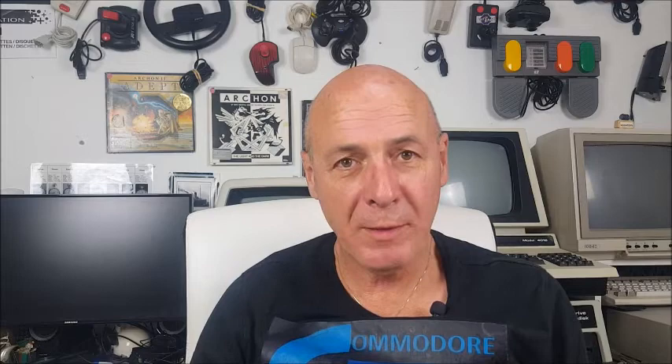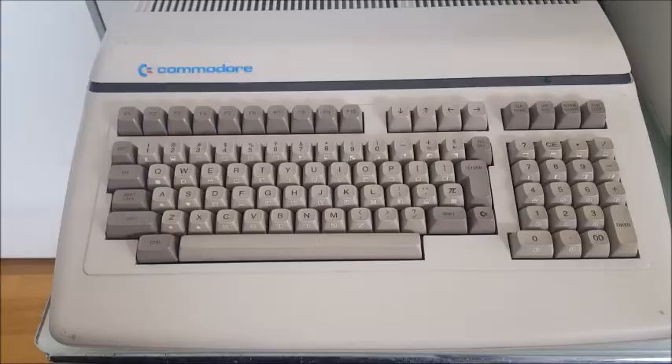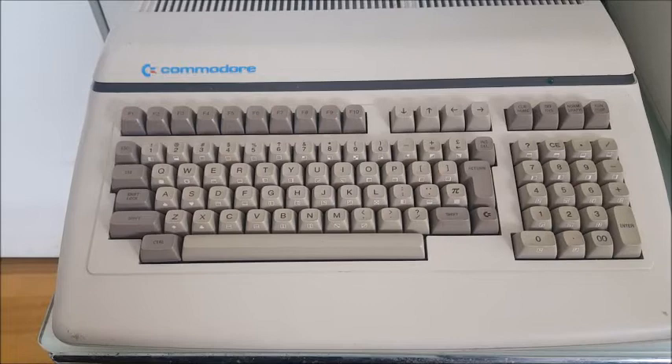Hi, I'm Graham and welcome back to the Commodore Cave. Today I'm going to show you a new computer I have. This is the Commodore CBM610, as it was known in Europe, and in the US it was called the B128-80.